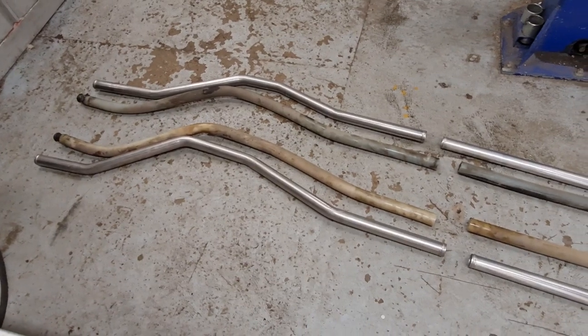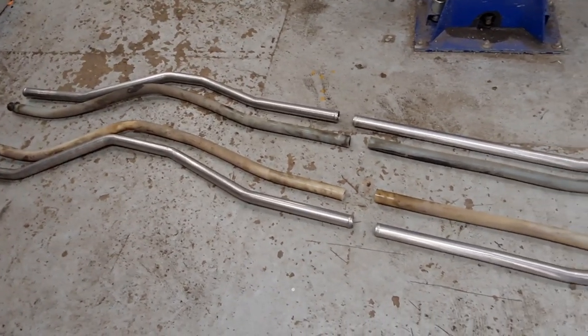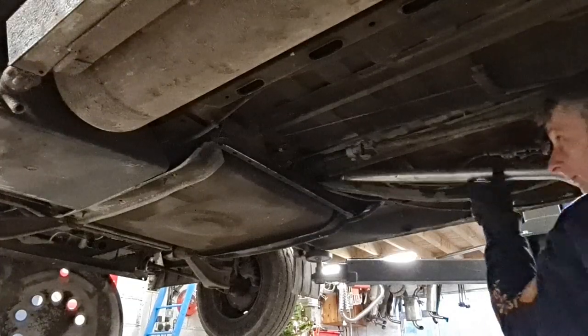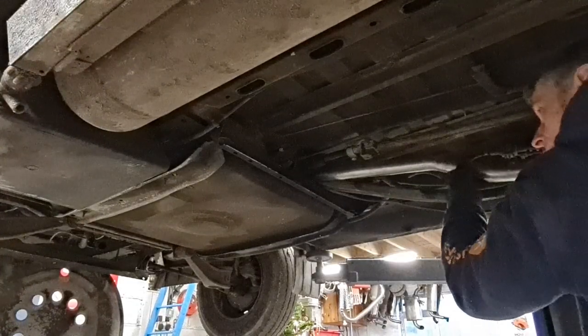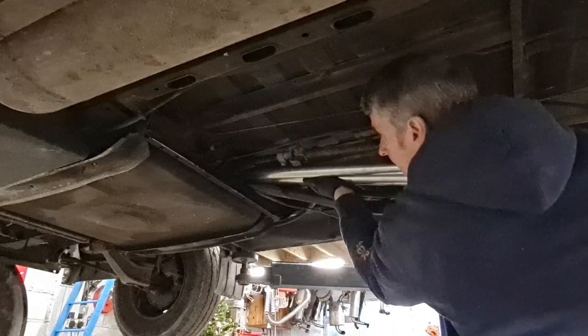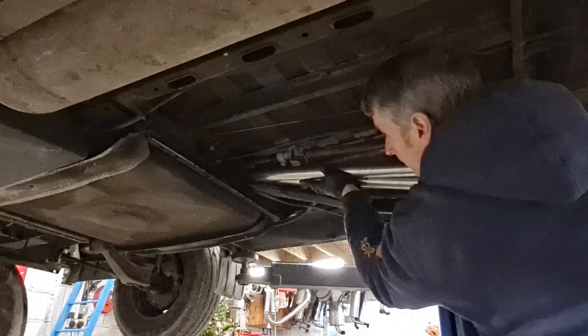I've matched up our new pipes against our old pipes so I know which side is which. Our replacement stainless steel coolant pipes can be fitted without dropping the fuel tank, although this can be a bit challenging, so if you prefer, removing the fuel tank will make this job a lot easier.